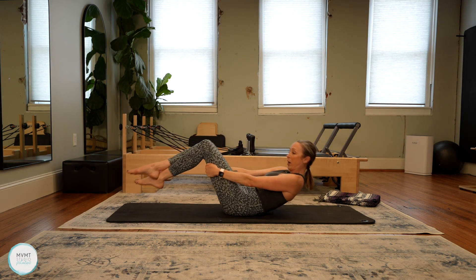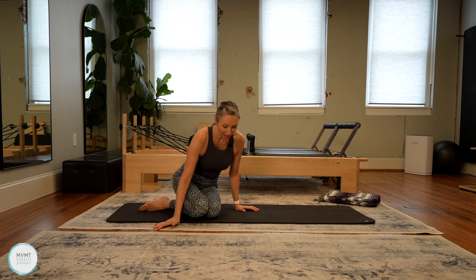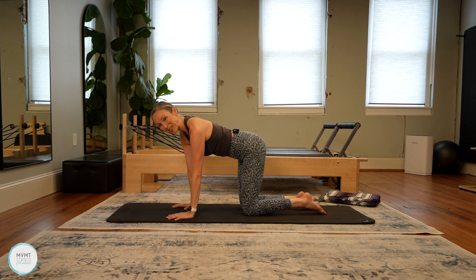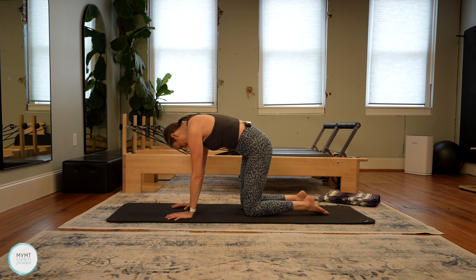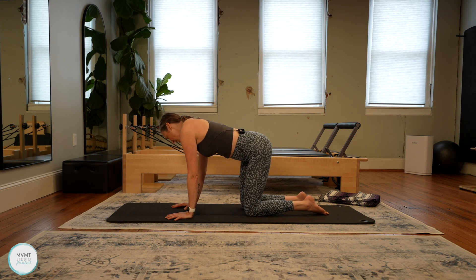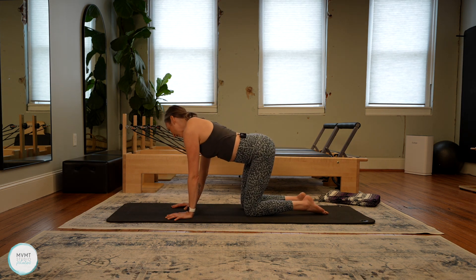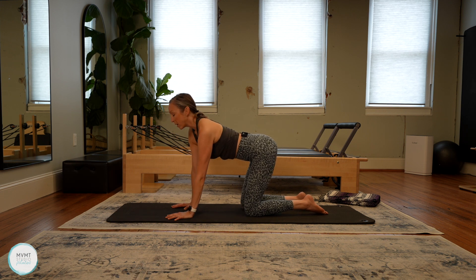We're going to take a quick break — grab a sip of water, but we have more core work to do. We're going to come into our all fours position next — onto the hands and knees, wrists right underneath the shoulders, knees right underneath the hips. We're going to start with some big circles of the torso, moving your body into a nice big circle so you're feeling that stretch on all sides of the body — that mobility, similar to what we experienced at the beginning with that seated cat and cow.